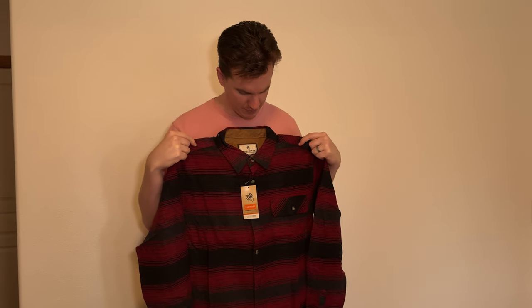This is a Legendary Whitetails plaid in a size large tall. I'm 185 pounds and roughly 6'5". So let's try it on and see how it fits.